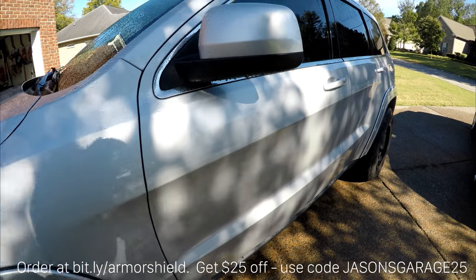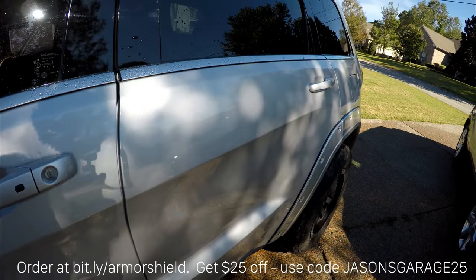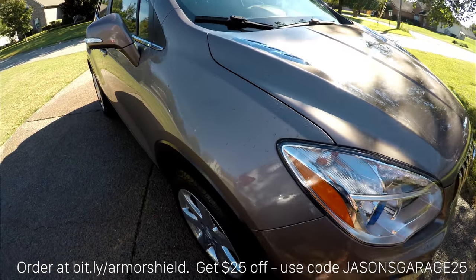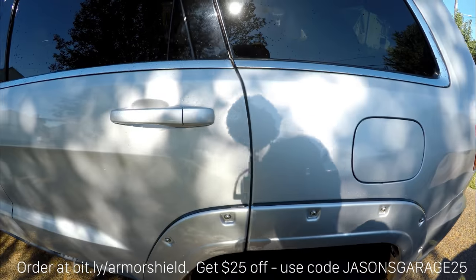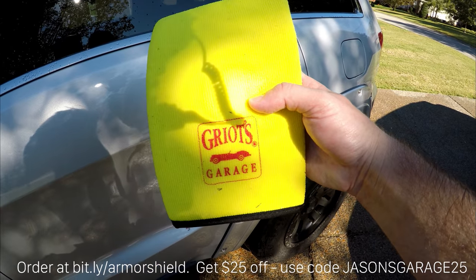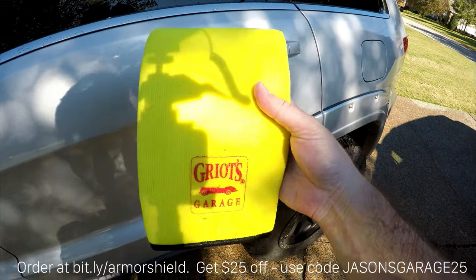I've prepped both vehicles the same way I did the Corvette in my previous video, which is to use an automotive degreaser — usually I just use Dawn dishwashing liquid when I want to strip everything off the surface and prep it for treatment. Then you have to clay it, but I don't use just clay. I use Griot's Garage Surface Prep Mitt. It works a lot better than clay, and if you drop it you can just rinse it off and keep going, which you can't do with clay.